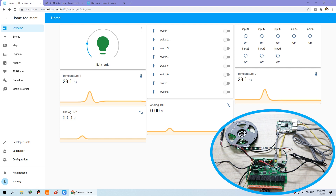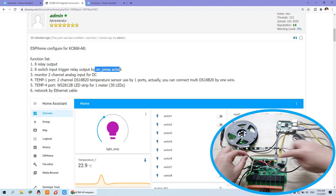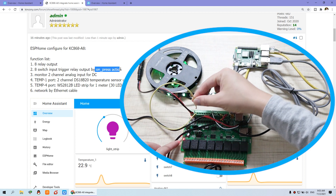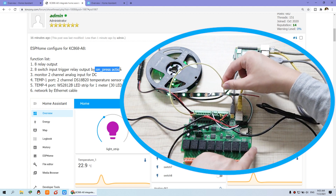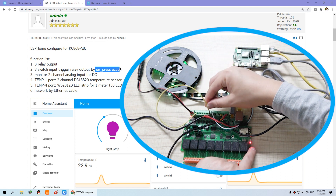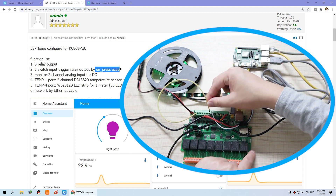Now I will tell you step by step how to integrate. You can see this is our function list, with relay output and input. The input in this part is for a switch, because I have set an automation where the input will trigger the relay output on press actions. You can see I use this one — this is GND ground, and I can short input one and this relay turns on. Short again is off. You can use a self-reset momentary switch panel for on and off.